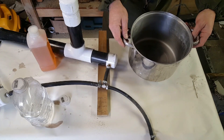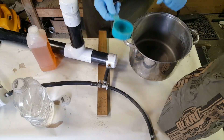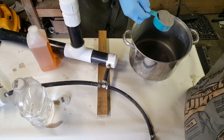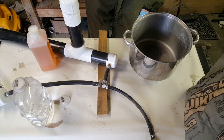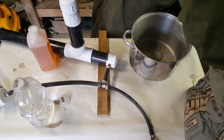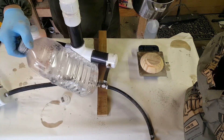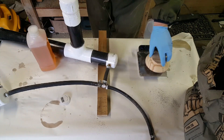I've got my gloves on — that's kind of important because Portland cement will dry out your hands badly. I'll put five pounds of Portland cement in there, and this is our water that's going to be mixed with it. I'll just set those aside.